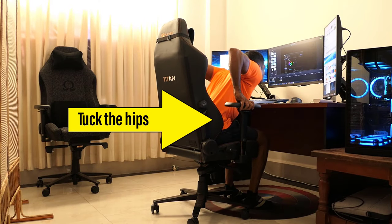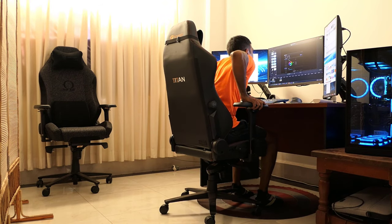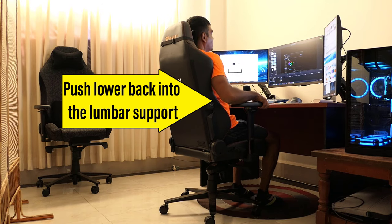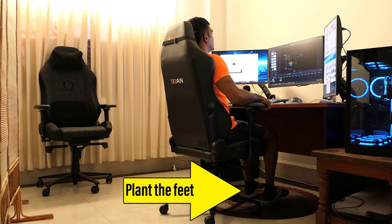First, tuck your hips deep into the seat. Second, position your lower back to your chair's lumbar support. Third, plant your feet firmly on the floor.